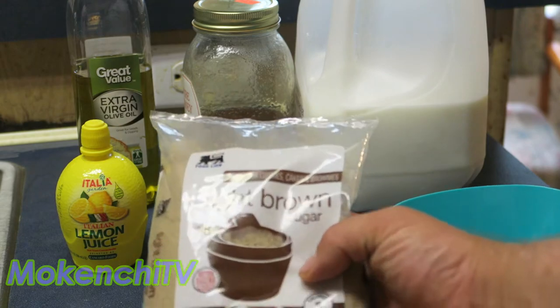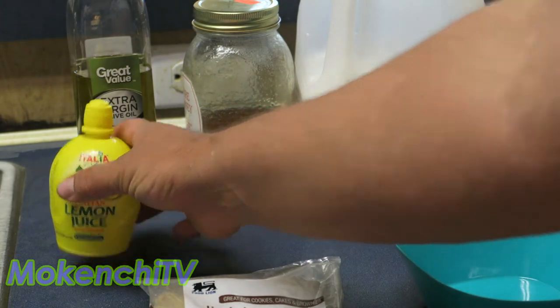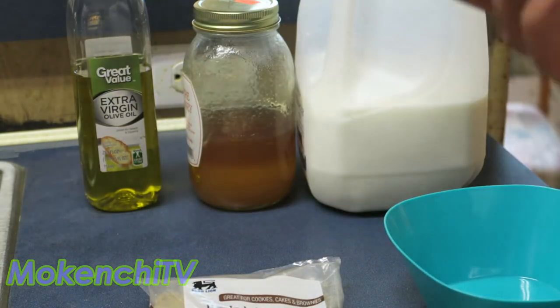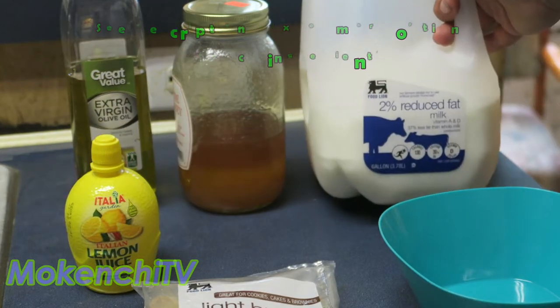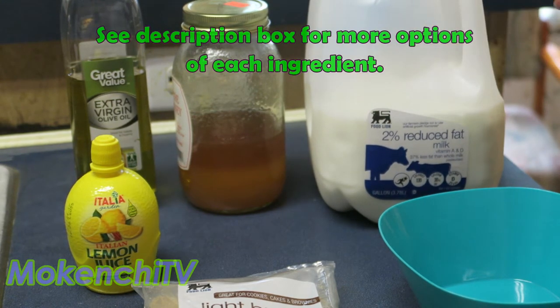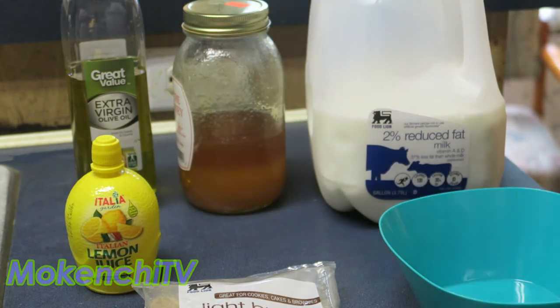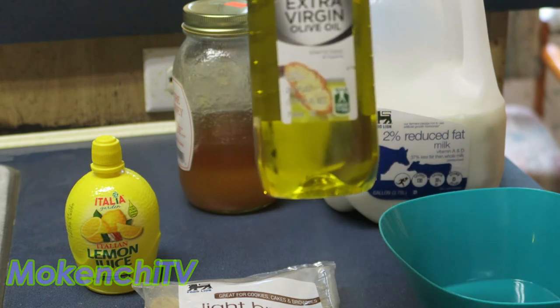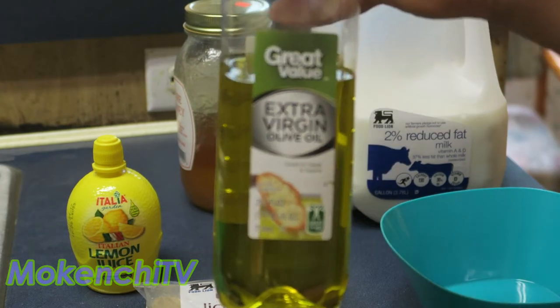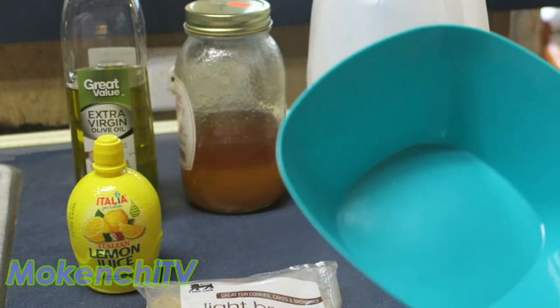As for our ingredients, we'll start off with light brown sugar, then we'll need lemon juice or mild acid, and next up is milk. It's better to use whole milk but we have 2% milk right now — for maximum effect use whole milk. Then we have honey; it's better to use all natural honey, which you can get from your produce stand. And then extra virgin olive oil, which I recommend out of all other olive oils. And also a bowl.